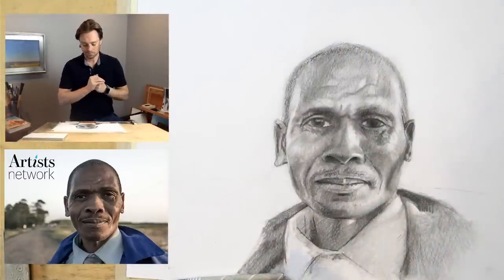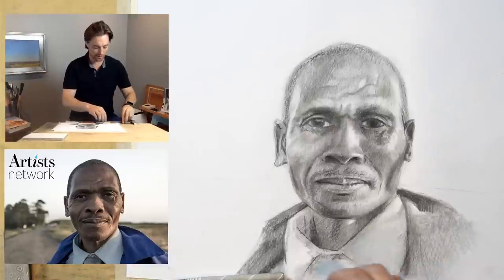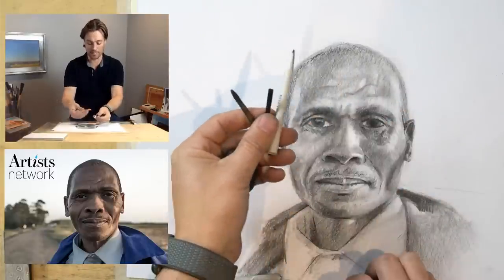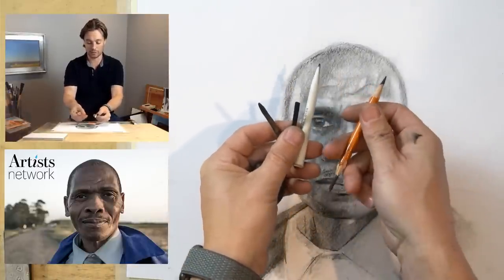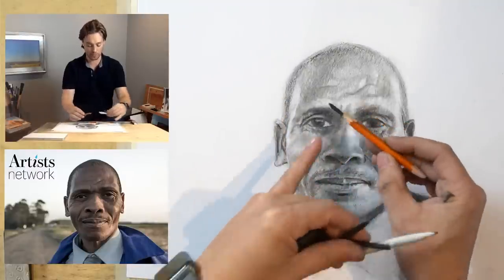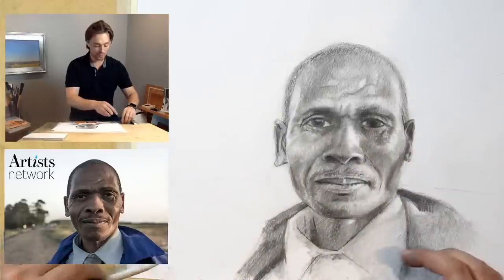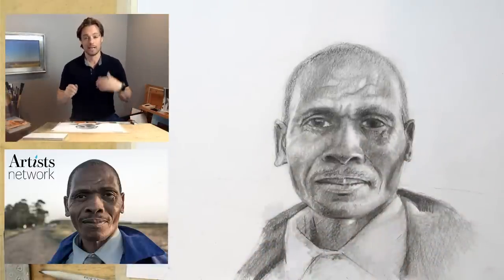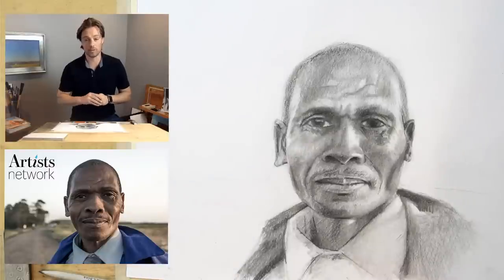I'll be working in charcoal today. I've got my vine charcoal sticks, my shading stumps, and my charcoal pencils. One end is sharpened, and I use a razor blade on the other to expose more of the core. All of these principles should apply to any medium, so if you're working in graphite, you'll be able to follow along as well.